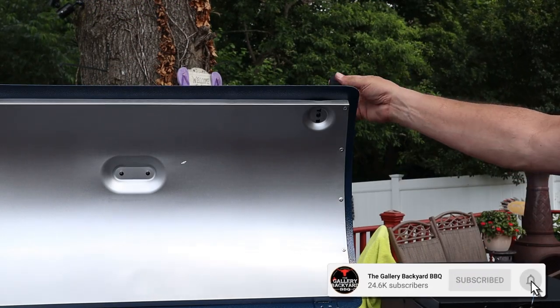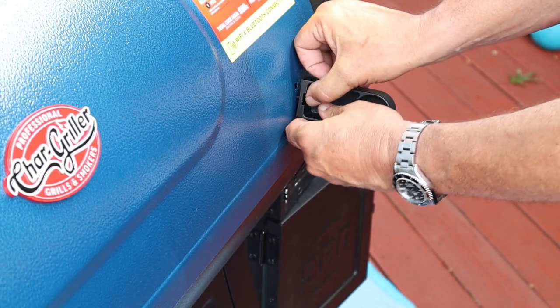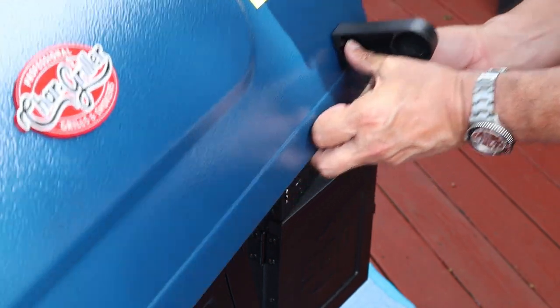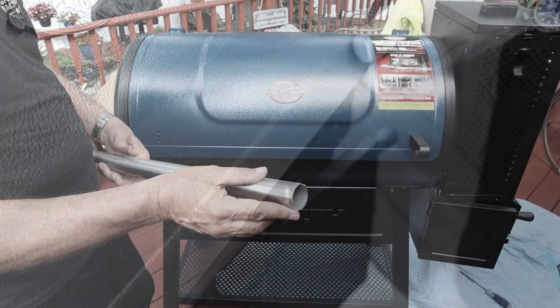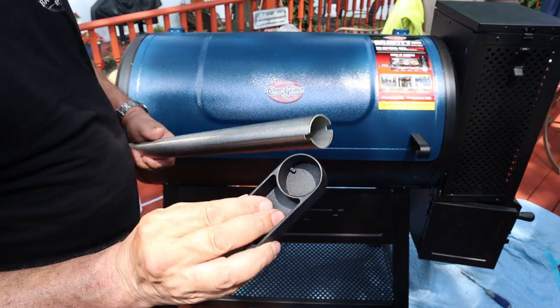From there, move on to the front handle — it's two brackets. This was a little bit of a pain, but not bad. Off screen I used a little vegetable oil in there, which helped it slide in easier. Take note that there is a little notch inside that hole, and there is a little notch right there in the handle.